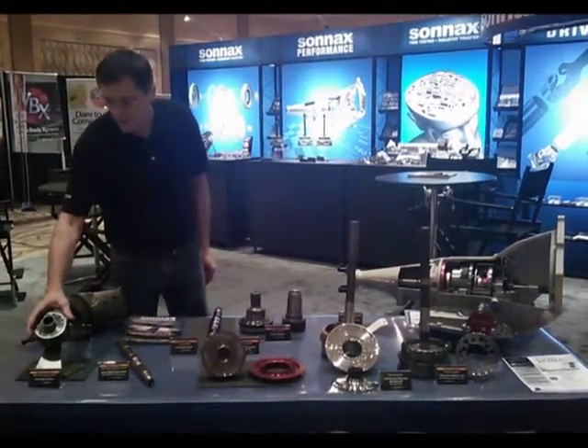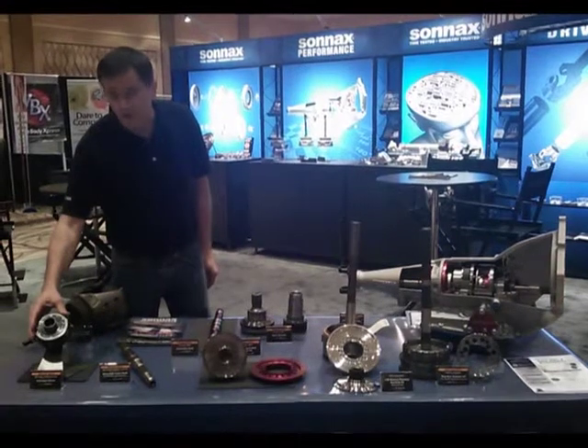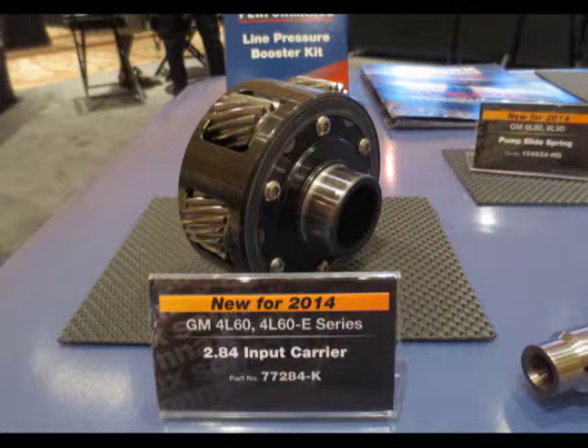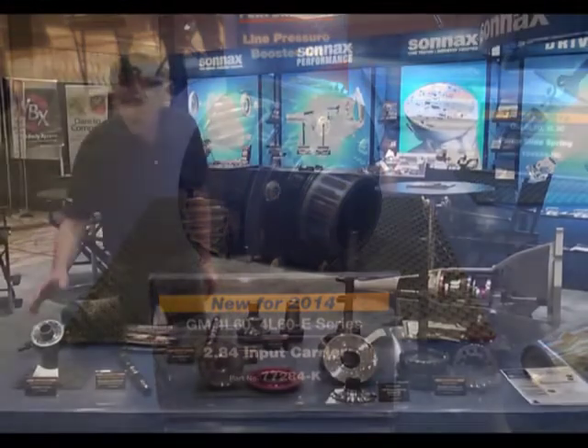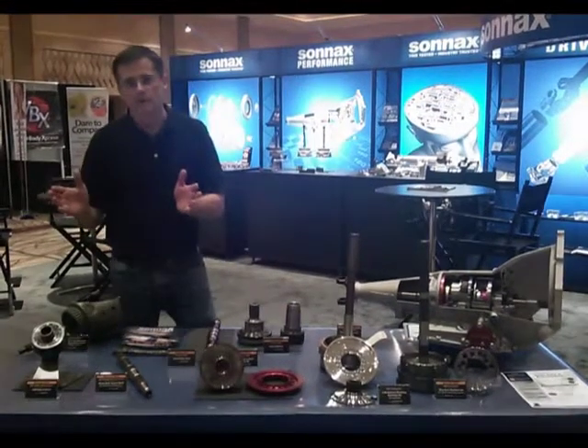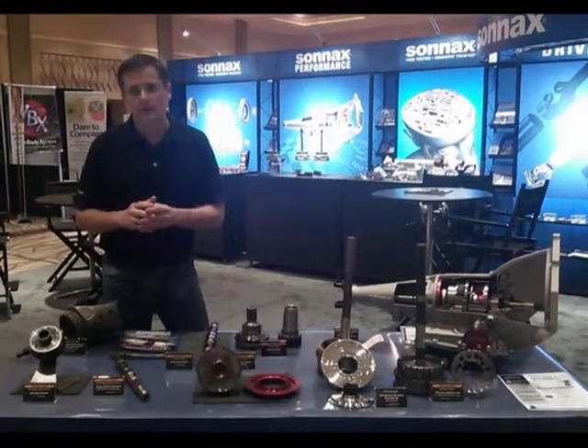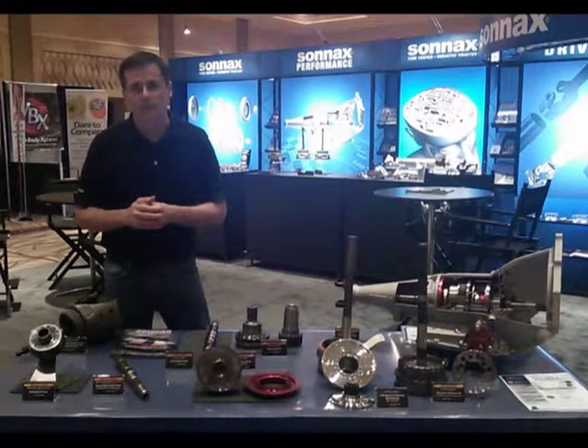New for this year is a six-pinion planetary — a front planetary for the 4060. This changes the transmission from a wide ratio, 3.06 to 1.63, to a close ratio, 2.84 to 1.55. What that does is it reduces the RPM drop between shifts and keeps the engine in the power band for greater performance.